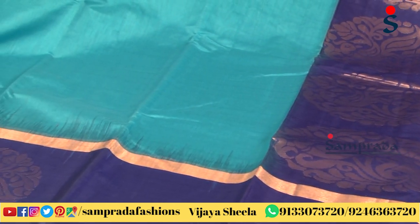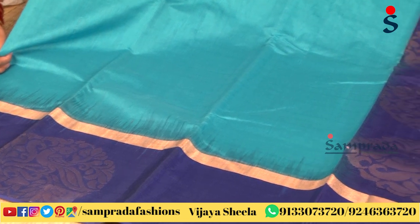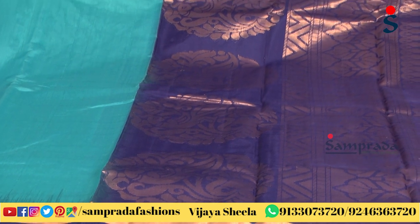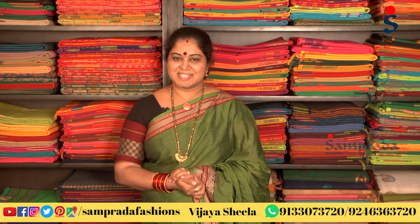This is a light blue color combination with a royal blue border — an ideal choice in contrast. In simple locations, this silk by cotton sari collection is available. You can see the WhatsApp number on your screen. Please like and share this video.